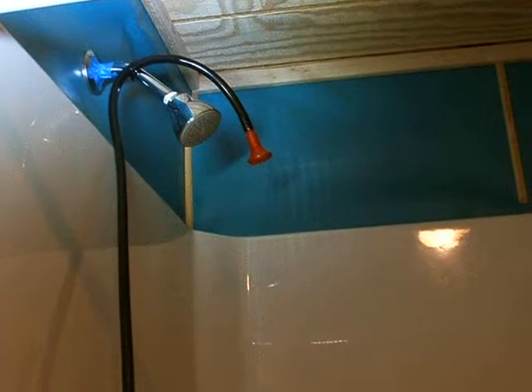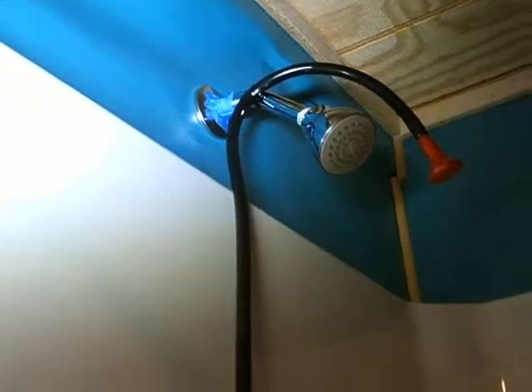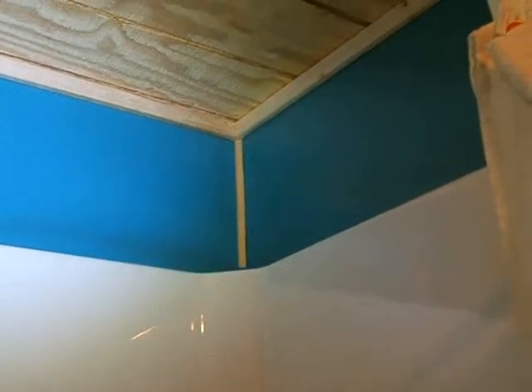Once the water flows through there, it comes into the shower, which is very, very tiny and low flow, but it does the trick. We still have a little tiny bit of caulking to do right there, but the top part has all been caulked in. This is marine vinyl over the studs with a little bit of trim. I think it turned out pretty good. I've got one more little piece of trim to do there.